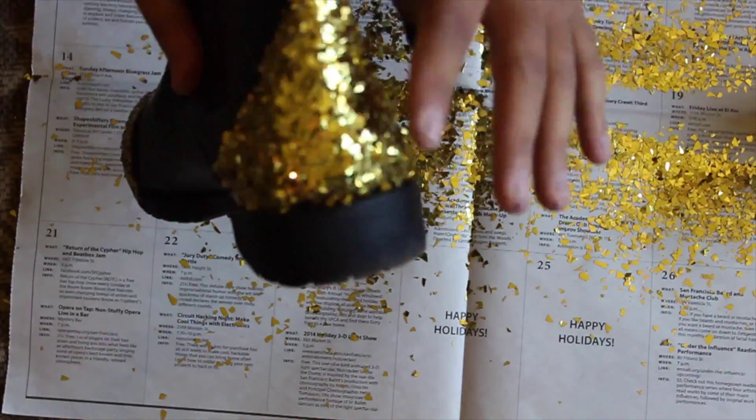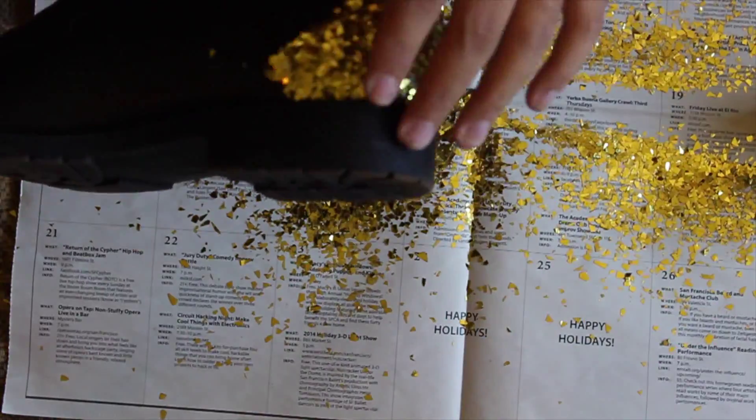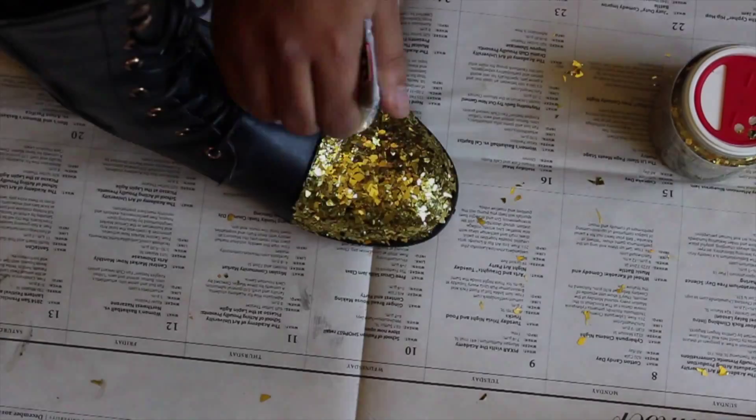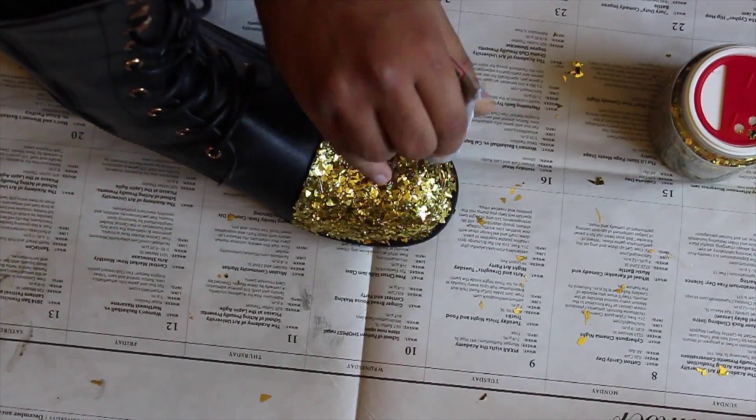I continued this process for about one to two layers on both the front and the heel. After that, I ended up sealing the heel with E6000 and sealing the toe with E6000 — just putting a coat over it so it would remain water resistant and wouldn't flake off.